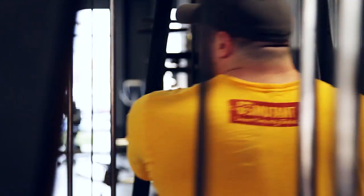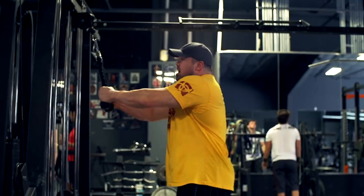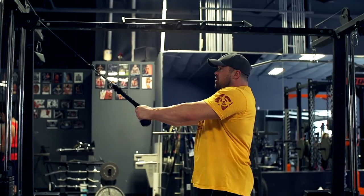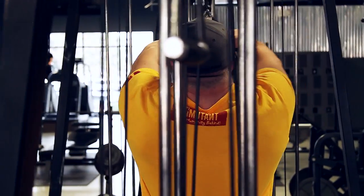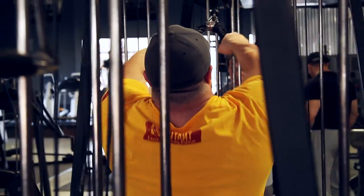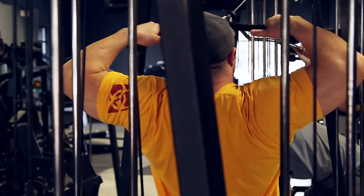Set them down and head over here for the high pulley. Now the first several reps, I'm going to pull to my forehead. You really feel it between the shoulder blades and the traps — it keeps driving the blood in there.